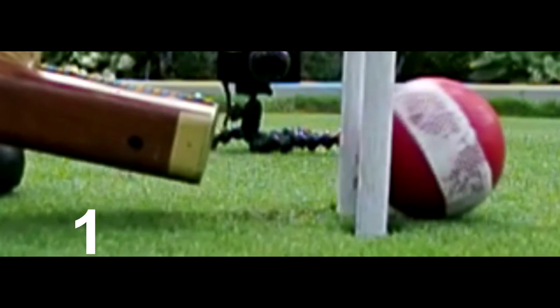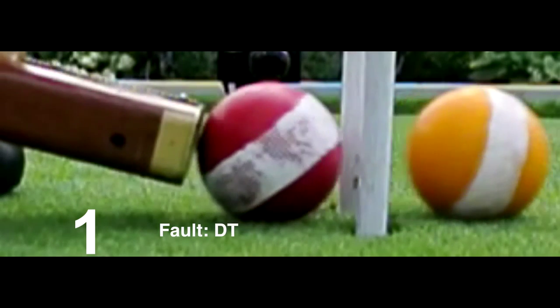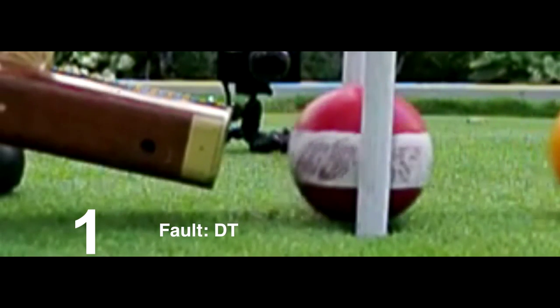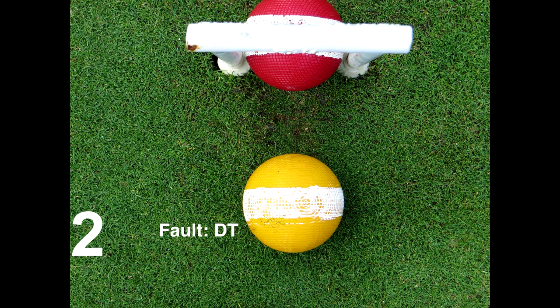Now the double tap in slow motion is obvious and was easily heard. Note that the mallet has continued to follow through.